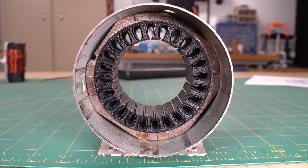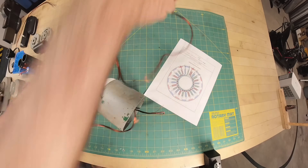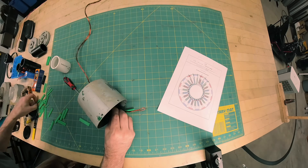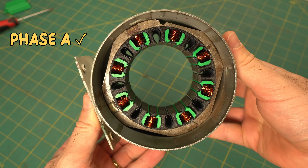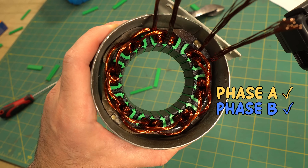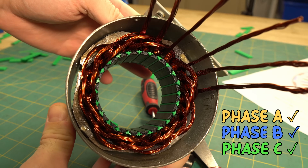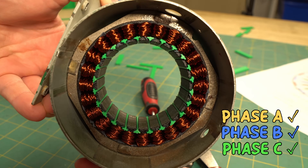Now that the stator is prepped, it's time to begin the winding process. The winding process took a while, but I'm really happy with how it turned out.